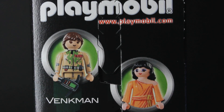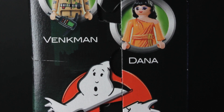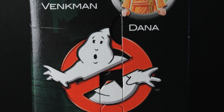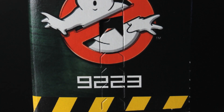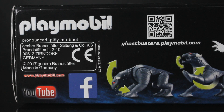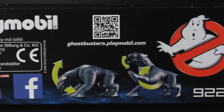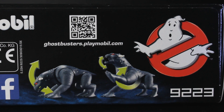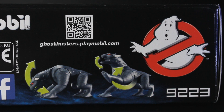Playmobil have gone for a simple approach to their packaging. The side of the box gives you a look at the two main figures. You also see the famous No Ghost Ghostbusters logo and at the very bottom a black and yellow pattern which mirrors the doors on the ghost trap. The top of the box lets you know that Playmobil is made in Germany, which it has been since 1974, and they show you that the terror dogs are articulated — and in case you forgot, there's that Ghostbusters logo again.